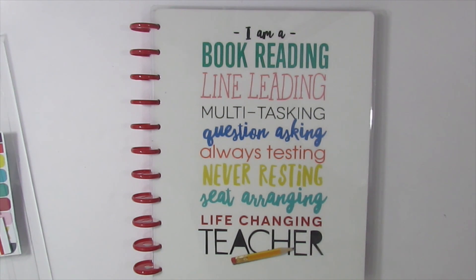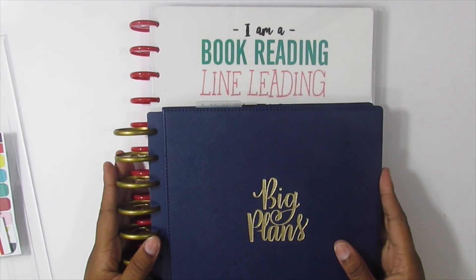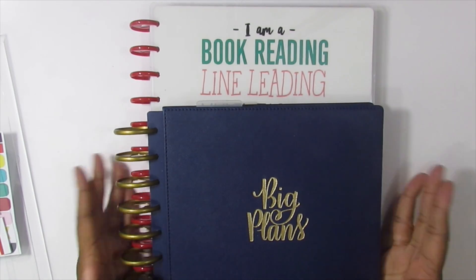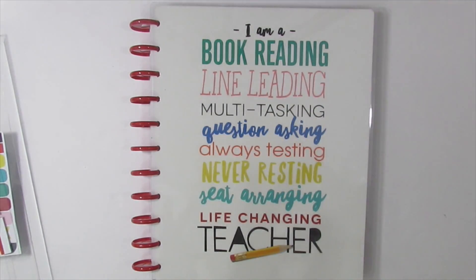This almost looks bigger than my Big Happy Planner, so I don't even know if I'm going to be able to use my Big Happy Planner cover or if I'm going to have to go back and buy that teacher cover. It's not the Big Happy Planner I use for work but I guess it's the same size — it just looks bigger, maybe because it's white.